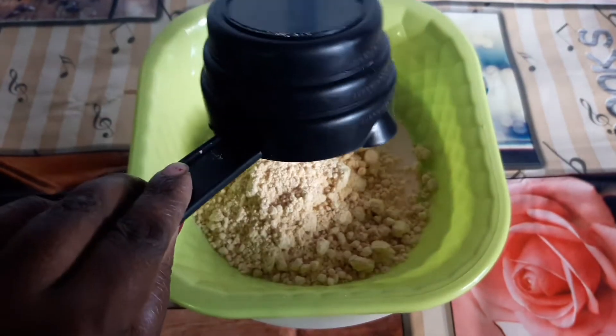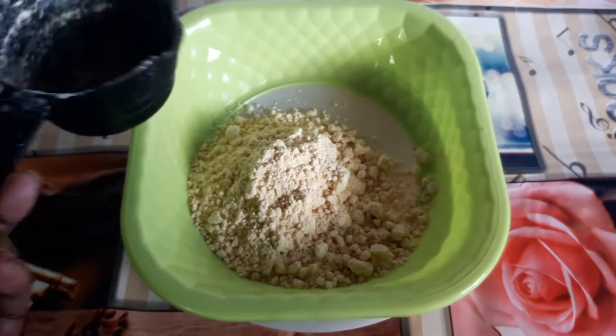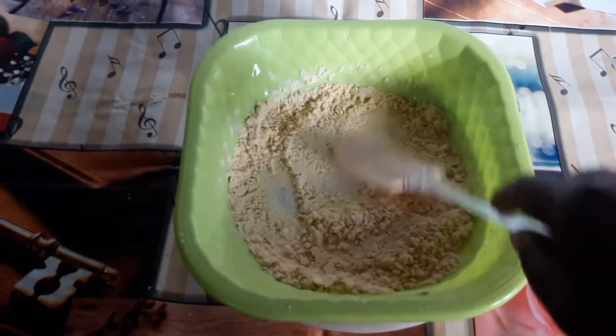I've got 250 grams of bread here. This is one of my favorite things. Let's go.